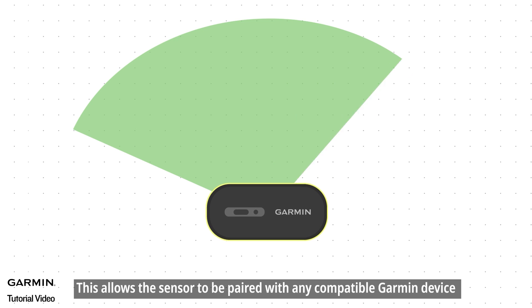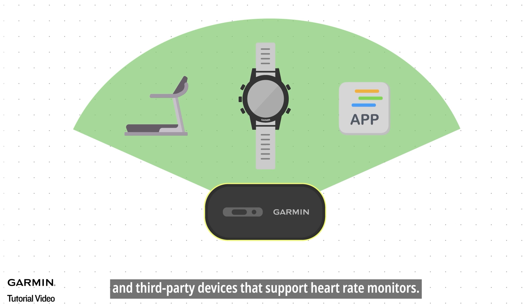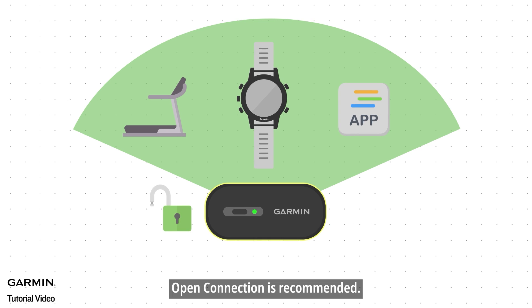This allows the sensor to be paired with any compatible Garmin device and third-party devices that support heart rate monitors. If you're pairing with older Garmin devices, third-party apps, or fitness equipment, open connection is recommended.